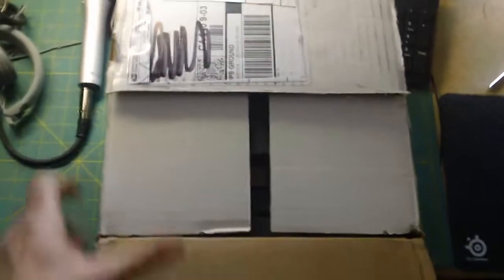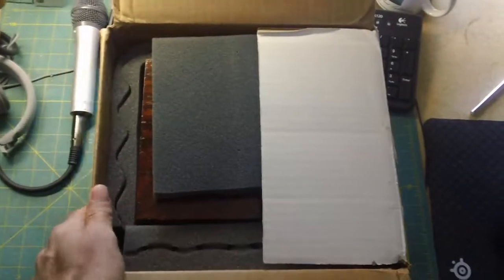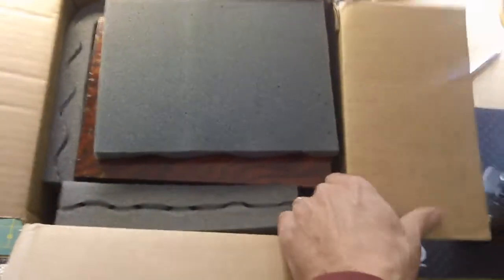Good morning, this is Tom doing another unboxing. This is a piece of test equipment that I've been shopping for on eBay for a while, looking for one in decent shape and not too badly packed.